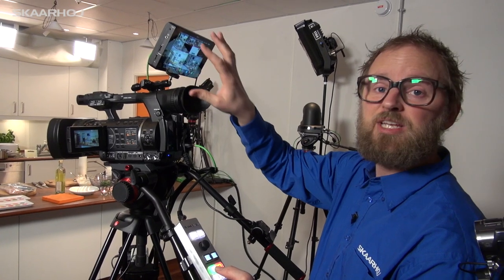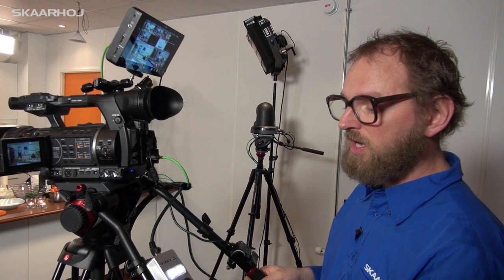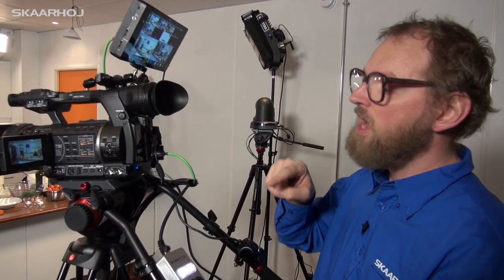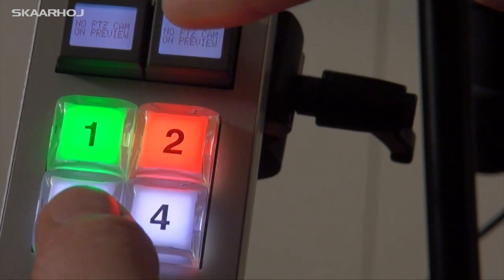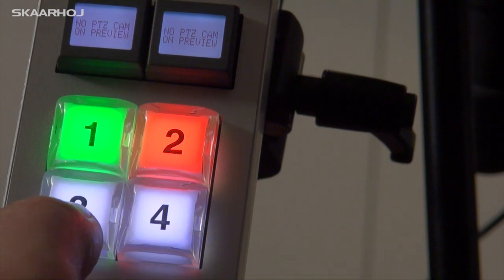You can select which input is on preview and you see it all on the multi-viewer up here. So when you do the show you can operate the manual camera, you can prepare a shot with the robotic cameras on preview, and if you look at the remote you can see that currently there is a text here telling me there is no PTZ camera on preview.